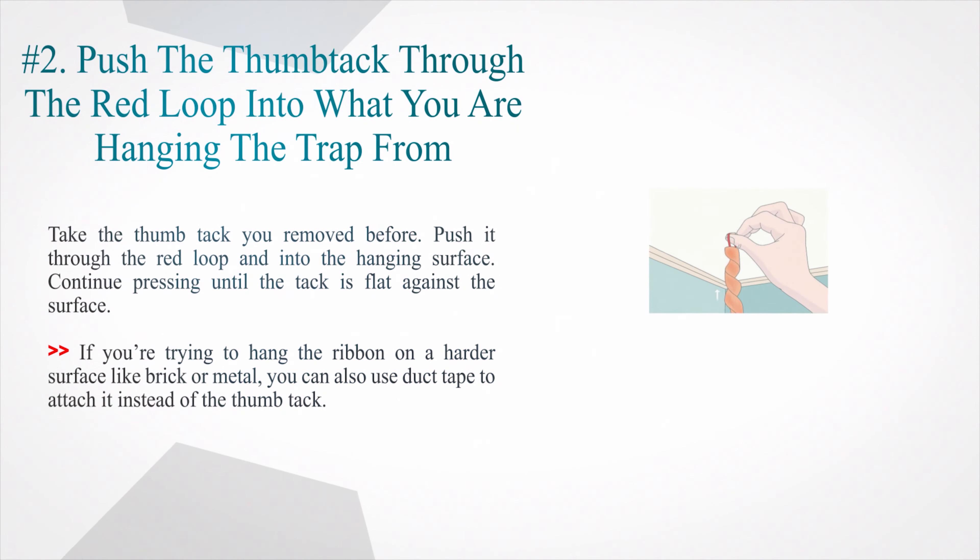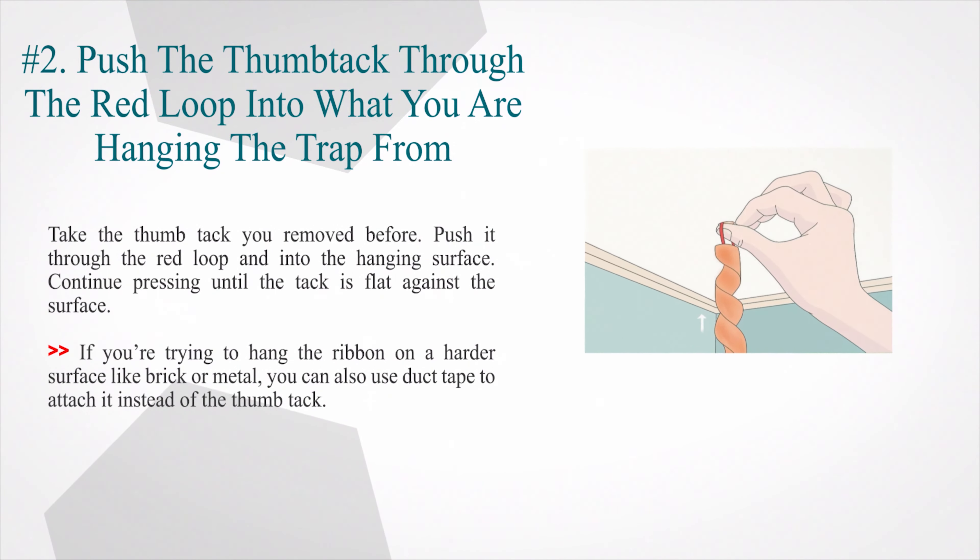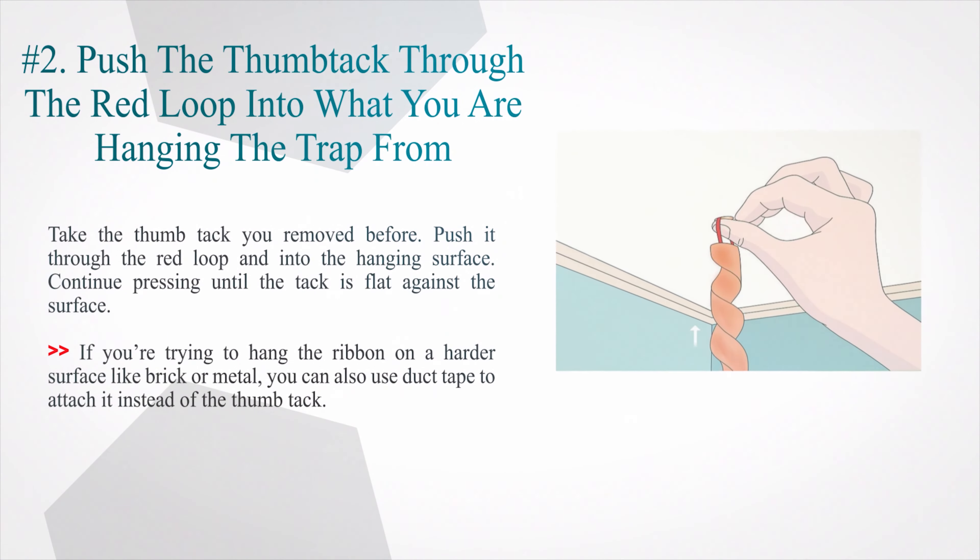Number two — push the thumbtack through the red loop into what you are hanging the trap from. Take the thumbtack you removed before, push it through the red loop and into the hanging surface. Continue pressing until the tack is flat against the surface. If you're trying to hang the ribbon on a harder surface like brick or metal, you can also use duct tape to attach it instead of the thumbtack.